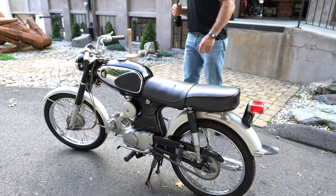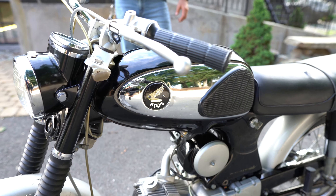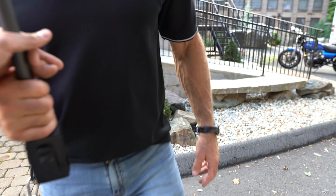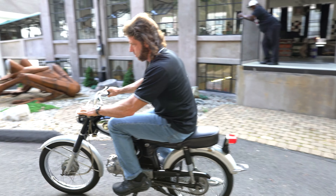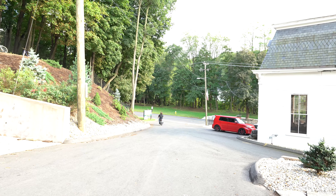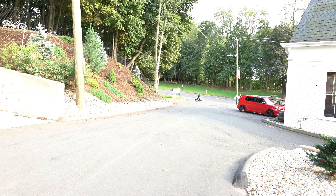Investment-quality Honda cafe S90. The tank badges are stunning — the black and gold, that's my favorite color combo, so that probably helped. But they're just stunning. Without further ado, let me give you a quick demo of this thing — it rips. I took it down the road.